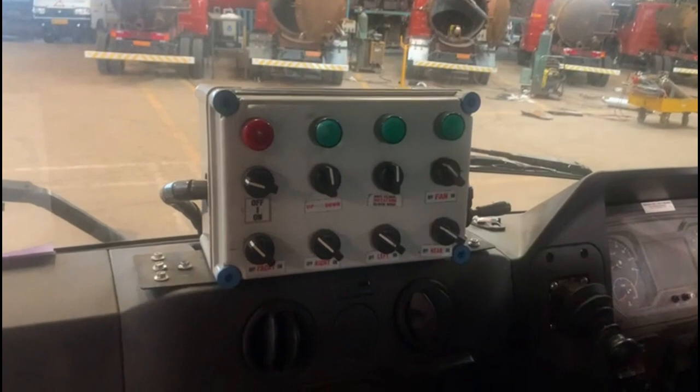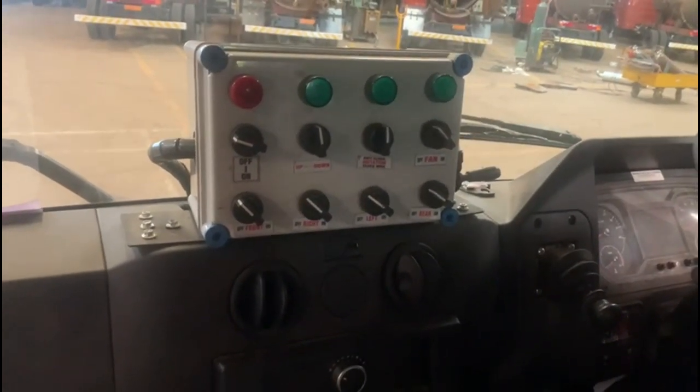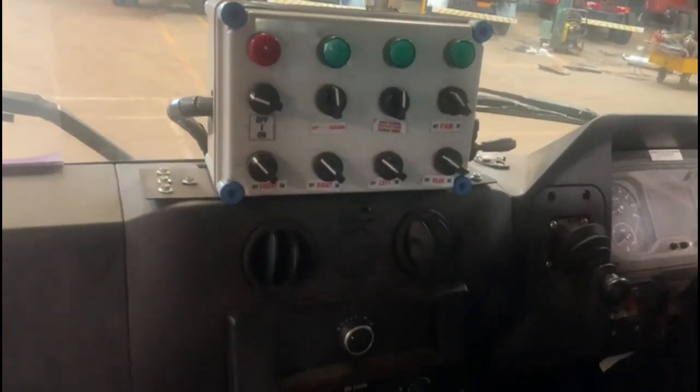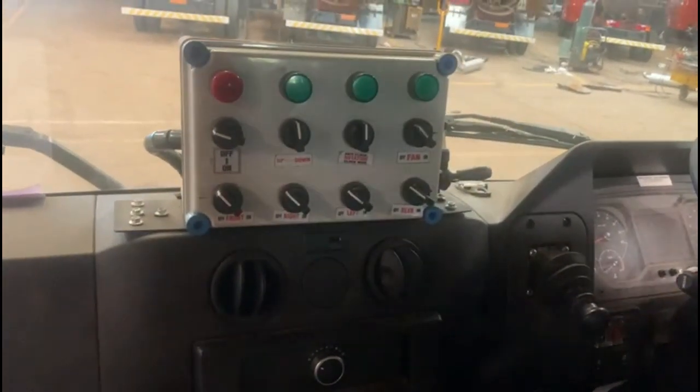All the above operations of the spray bar and the water cannon, including the fan, can easily be controlled through the control panel located within the driver's cabin.